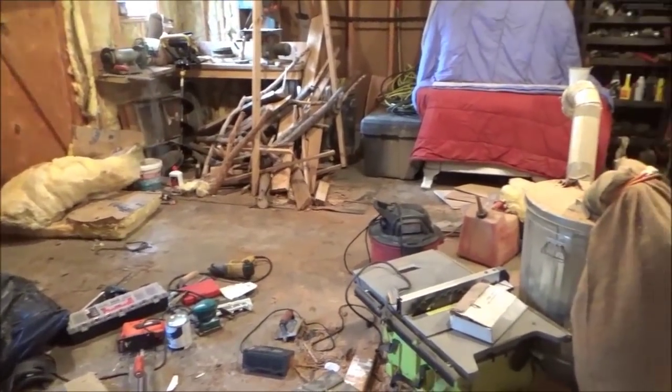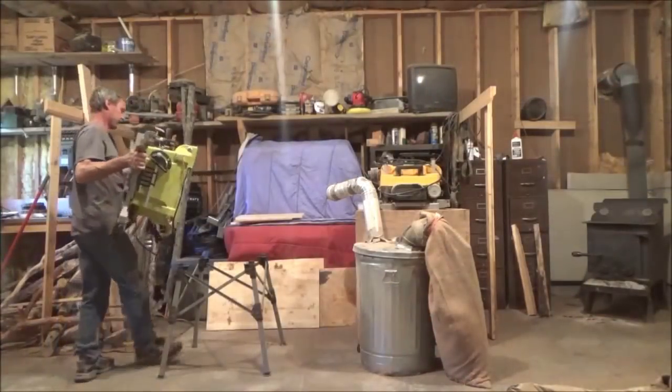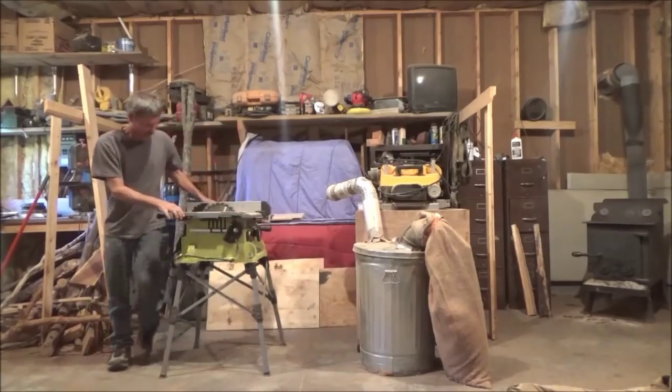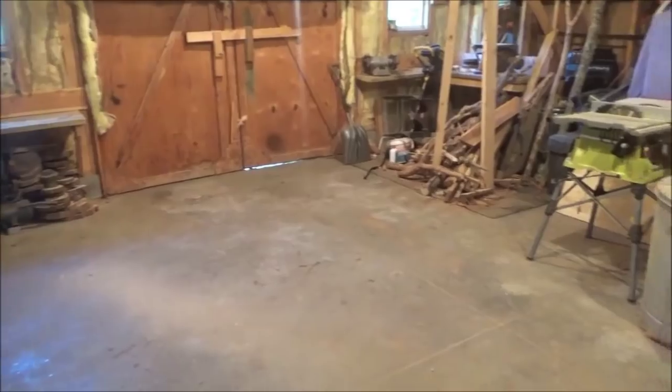Well, it's getting there. At least it's starting to look clean over there. I got this side fairly clean.